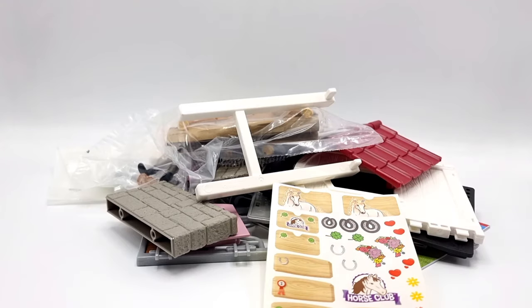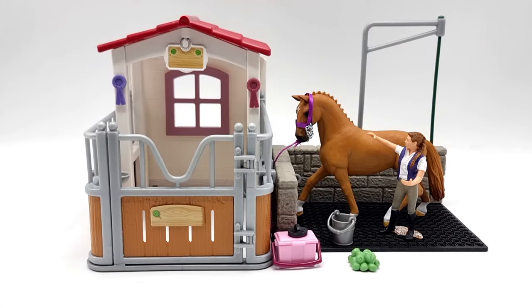I'm going to go ahead and assemble this off camera, and when I'm done I'll be back to show you the goods. Here we see the whole set with all the contents included. Both the wash area and the outdoor stall were really easy to put together. Schleich provided really clear instructions, so I'm happy about that.